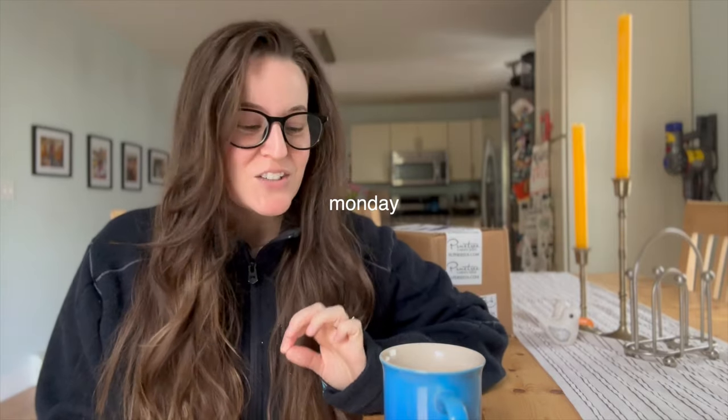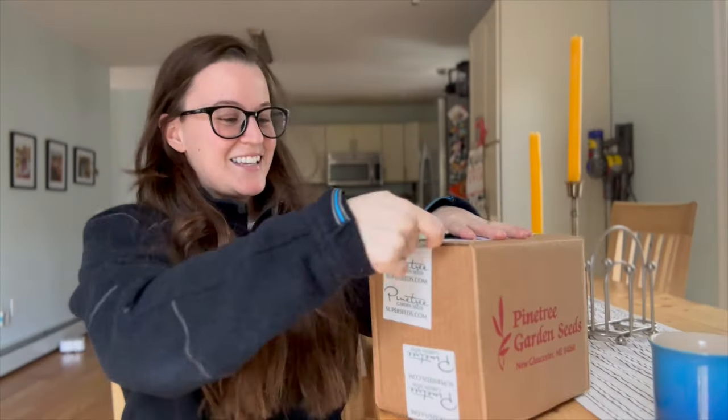Hello, welcome back to another vlog! This week is exciting — I'm doing a seed unboxing or seed haul. Shout out to Pine Tree Garden Seeds for sending me these seeds. Their website is superseeds.com and they're a Maine-based company in New Gloucester, Maine, so not too far from me. I have no idea what's inside, so it's going to be a surprise to both of us. I think it's time to unbox some of these nifty gifties!